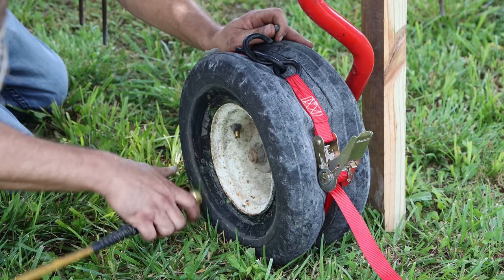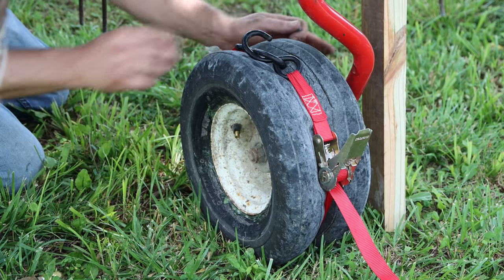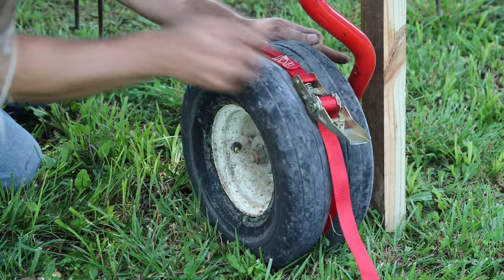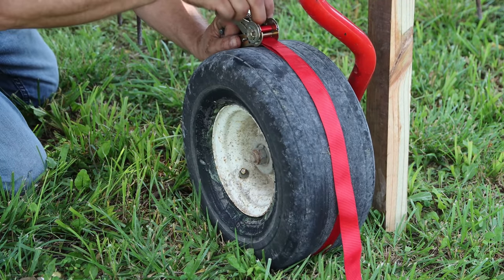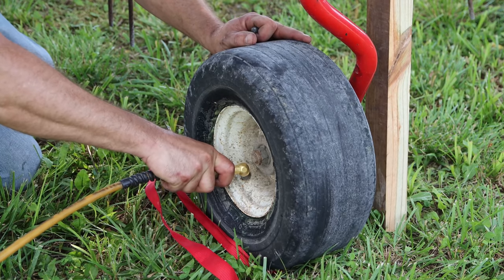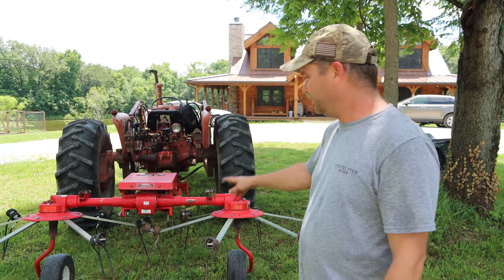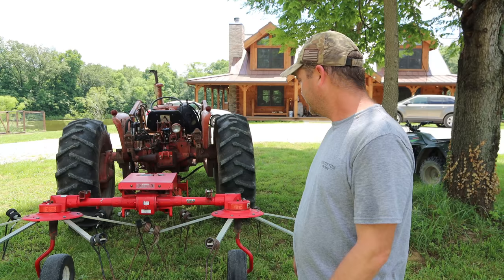Hopefully we can get this to seal. Oh yeah, look at that — popped right out! So we got the hay tedder all greased up, got the tire back on the rim and inflated. I think we're ready to go and ted the hay field now.